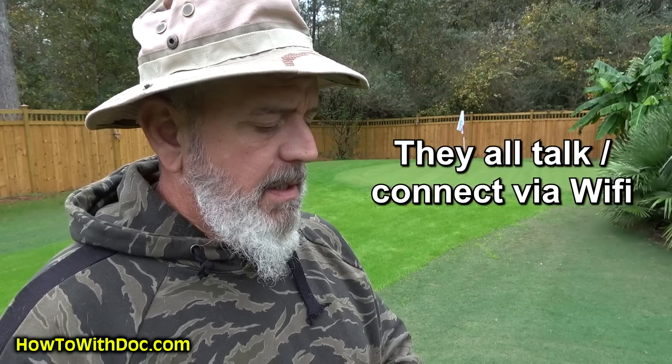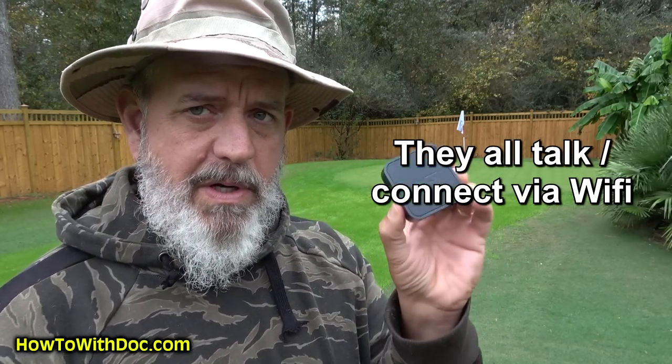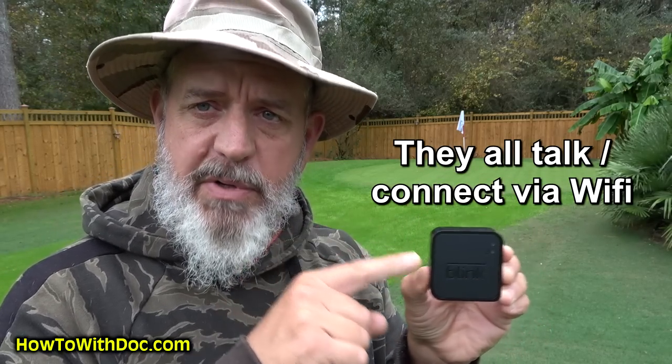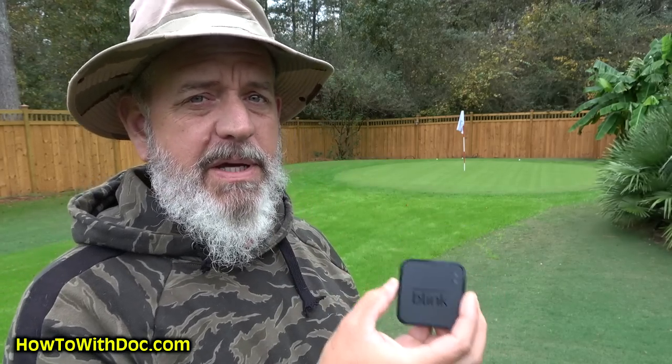The Blink system is a wireless system — it works over your internet. This is the brain center. You have one controller and connected to it are all the other cameras. This is the master controller center, and all the other cameras are really just dummy drones — just robots. Everything you want to set up, all the programming, is contained inside here.